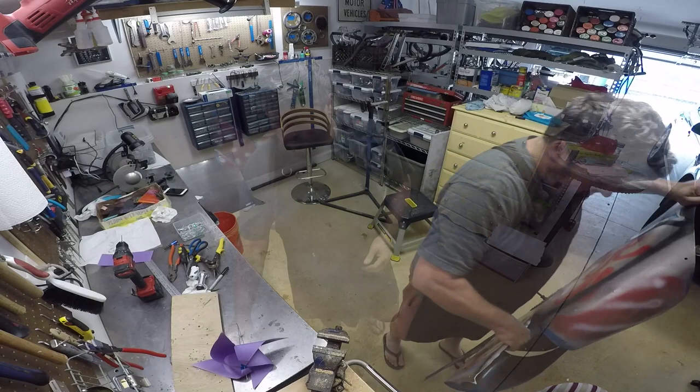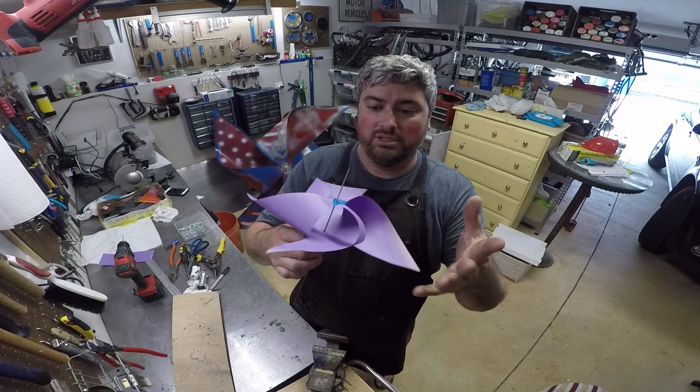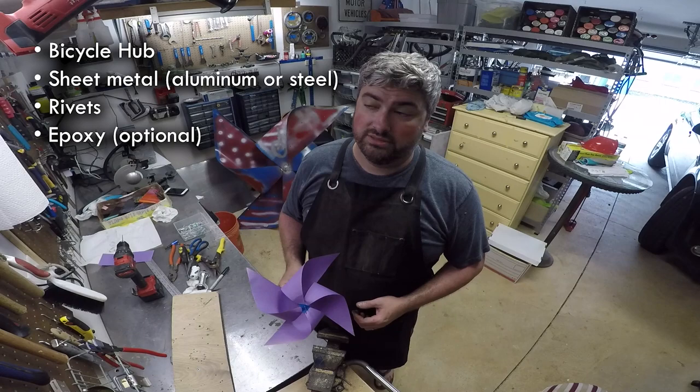The process is exactly the same as making a paper pinwheel. You start with a square, cut the corners, fold them in, and that's all it takes to make a pinwheel. But we're going to do ours out of metal. We're using a bicycle hub and a piece of sheet metal, a bunch of rivets, and that's it. I'll show you how.